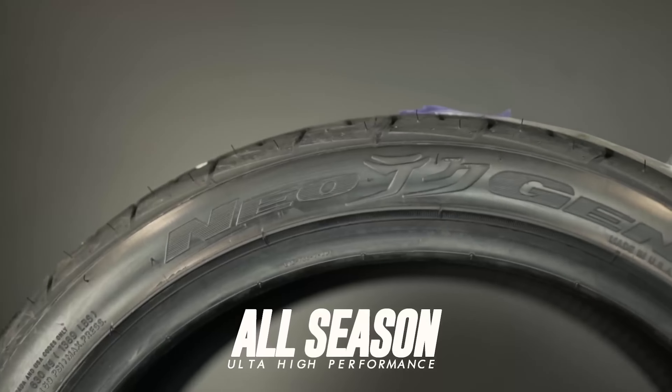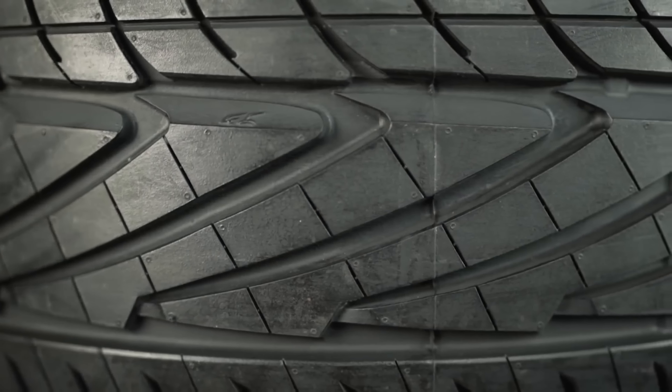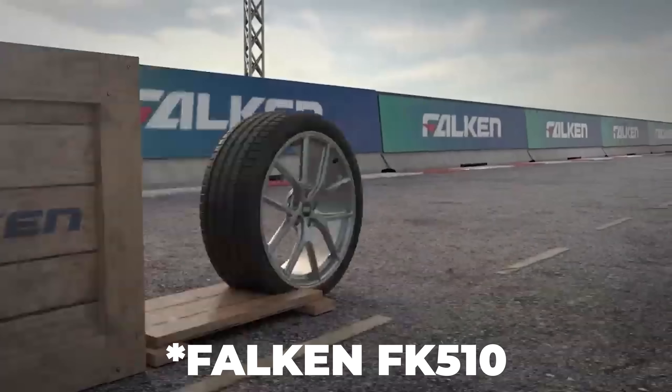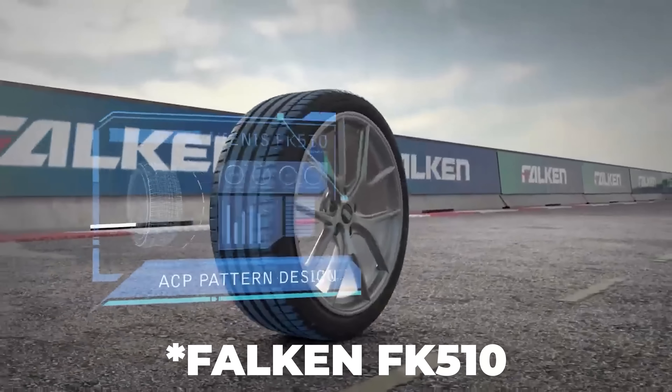When you get a new set of wheels, more than likely you're going to need a new set of tires as well. For a more affordable option, the Nitto Neo Gen is kind of the best of both worlds — they stretch good, they perform well, and it's a decent tire for most seasons. The Falken FK10 is a little more on the performance side and a little higher cost. And then topping out with the Michelin Pilot Sport All Season 4 — really the best of everything out there. It's a high-performance all-season tire, and Michelin does a great job on their stuff.